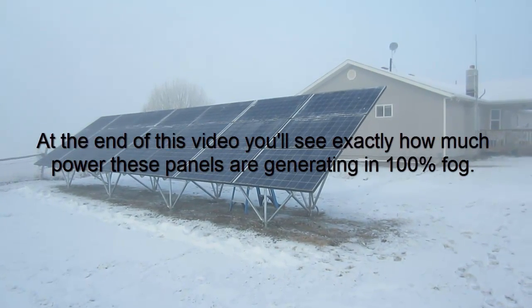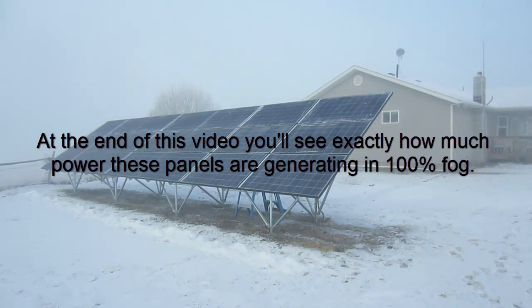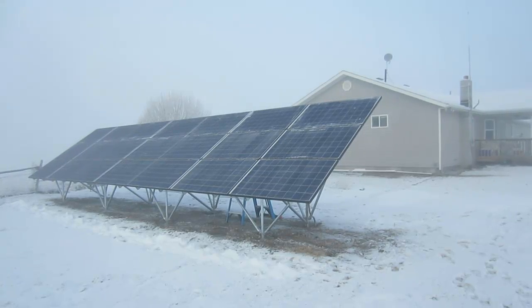That's just one of the functions of living in snow country. All around my community and in the city right now, people are getting out their snow removal equipment and cleaning off their sidewalks and the streets. I'm just doing the same thing here with my solar panels.